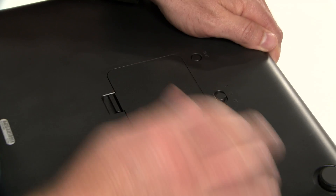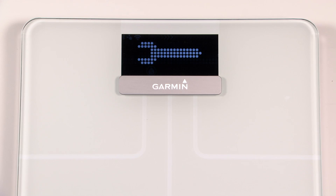First, make sure you've installed four AA batteries. After you replace the battery cover, the wireless indicator lights on the LCD screen will flash and a wrench icon will appear.